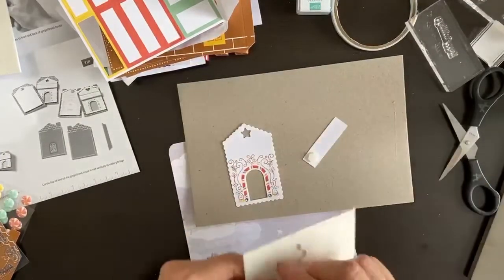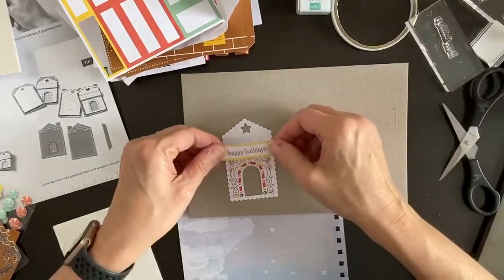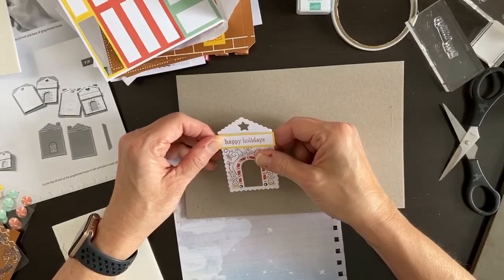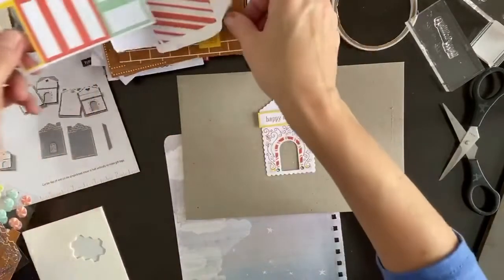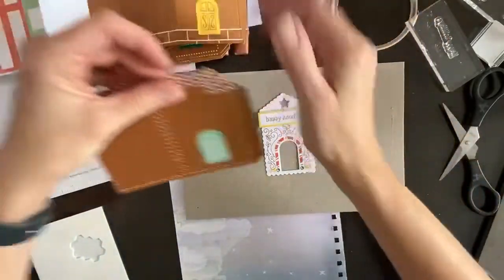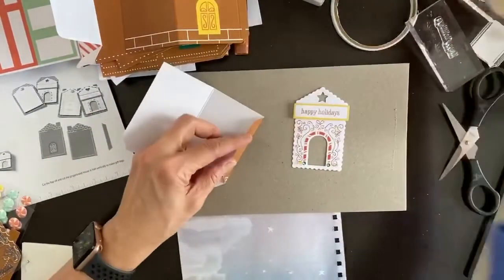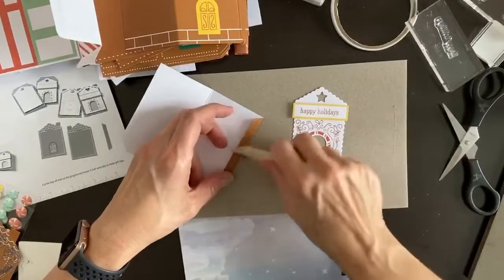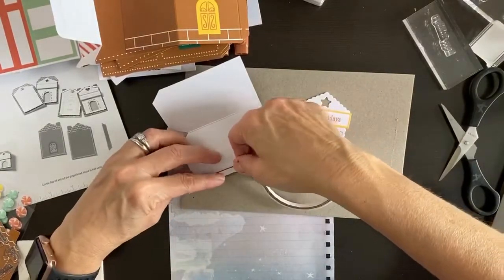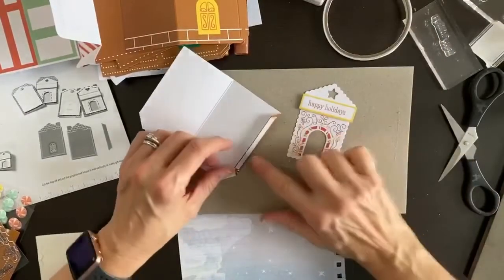Glad a couple people are joining me right now! If not, don't worry — I'll post it to YouTube and it'll be on Facebook for you to watch later. Now we need a different color house — I don't want the same color as the outline. If you have a bone folder that helps. We're going to use this double-sided tape — it's called tear and tape; see how I could tear it without using scissors?